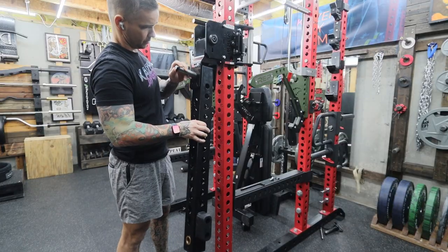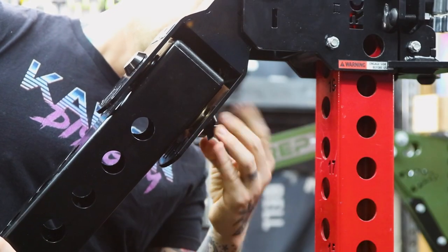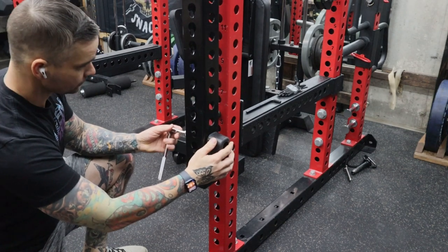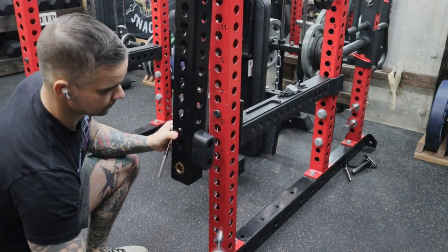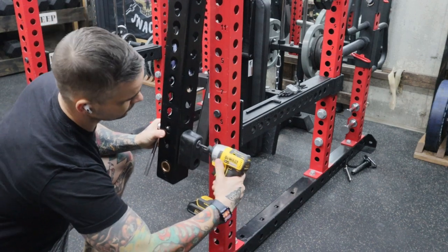Once it is in place, reinsert the steel rod and tighten the bolts. Adding the additional hinge causes the arm to rotate 90 degrees, which means the bumpers on the arms will no longer be against the rack. This is an easy fix.